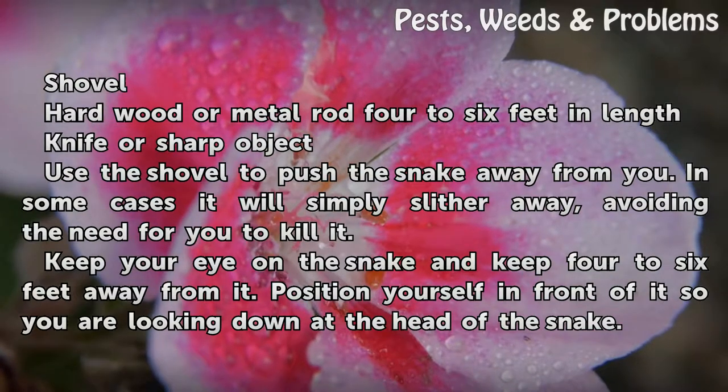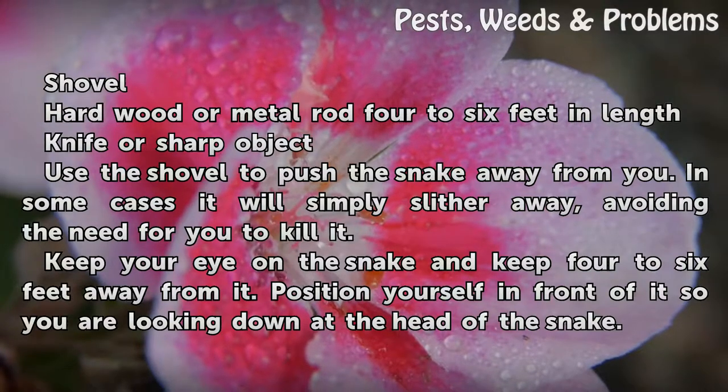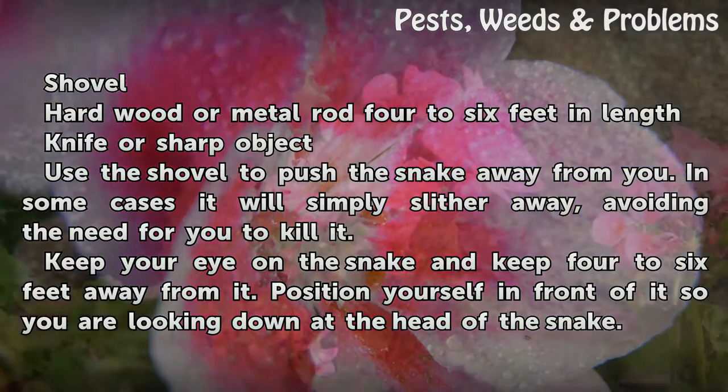Use the shovel to push the snake away from you. In some cases it will simply slither away, avoiding the need for you to kill it. Keep your eye on the snake and keep 4 to 6 feet away from it.